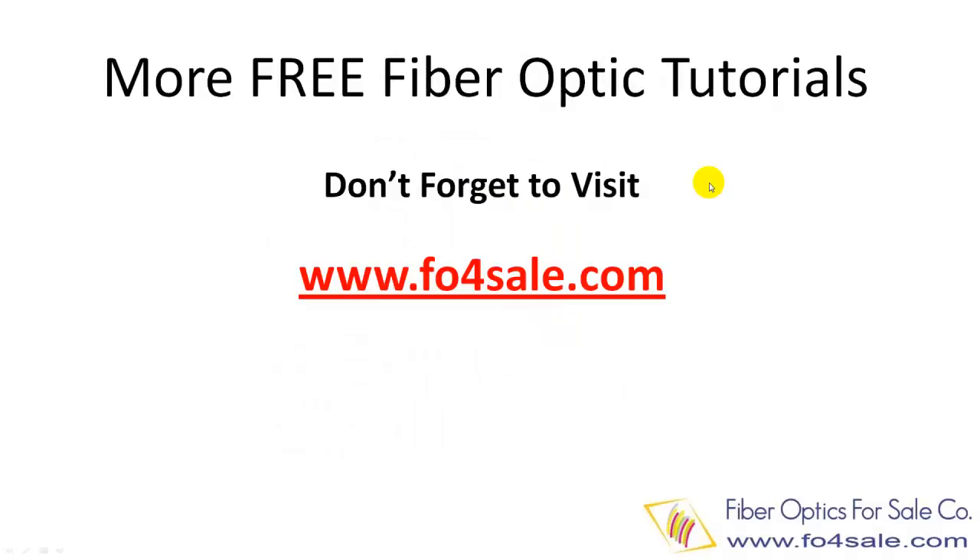OK, there you have it. We offer many free fiber-optic training tutorials at foforsale.com. Check it out. I will see you next time.